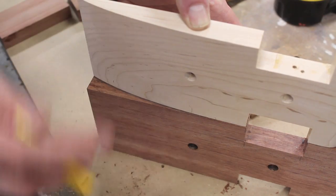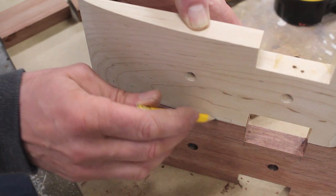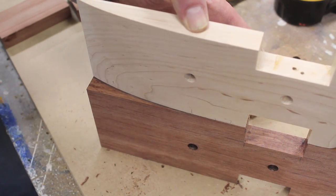I remove the arms from the model so I can use it as a pattern to trace a line for my next cut on the bandsaw.